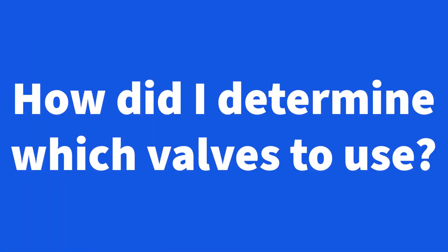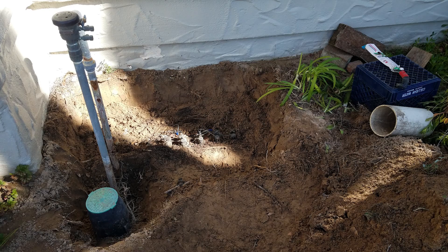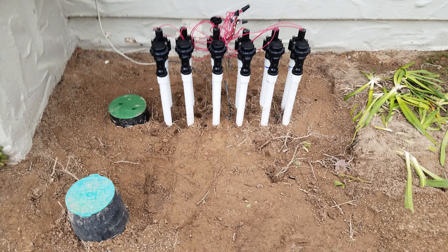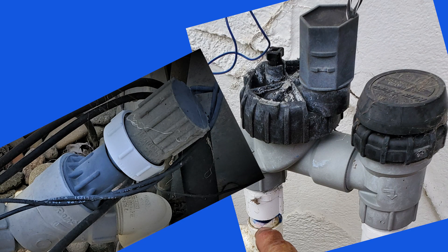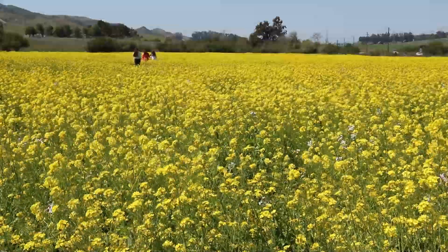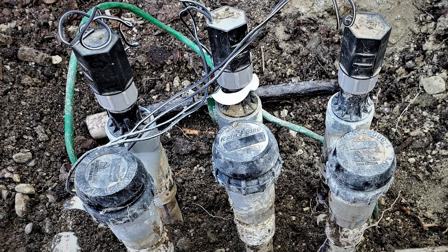How did I determine which valves and models to use? First: quality and durability. I spend much of my time dealing with sprinkler valves — I repair them and replace them as needed, and I've dealt with thousands of them. There are some like these cheapy home center models that I don't even bother to repair; I just replace them if they act up. Keep in mind that with many irrigation products, just because it has a major brand name on it doesn't mean it's quality — some stuff they make is absolute junk.